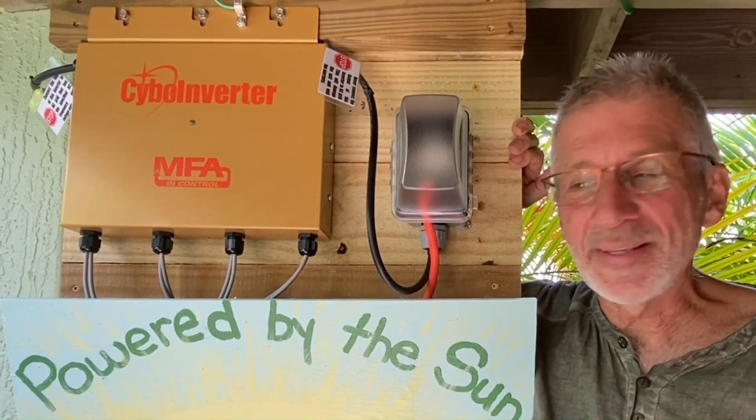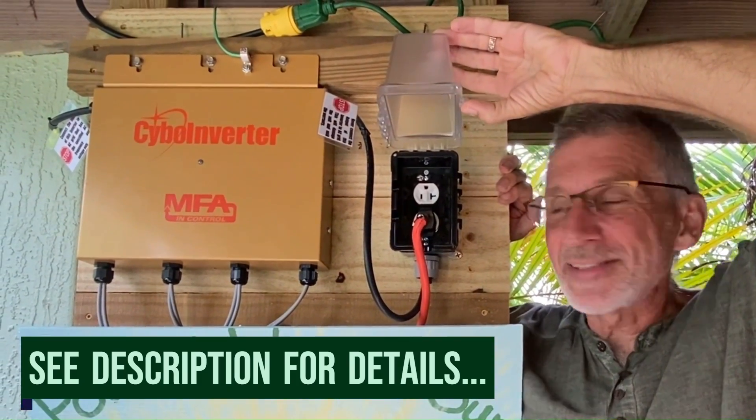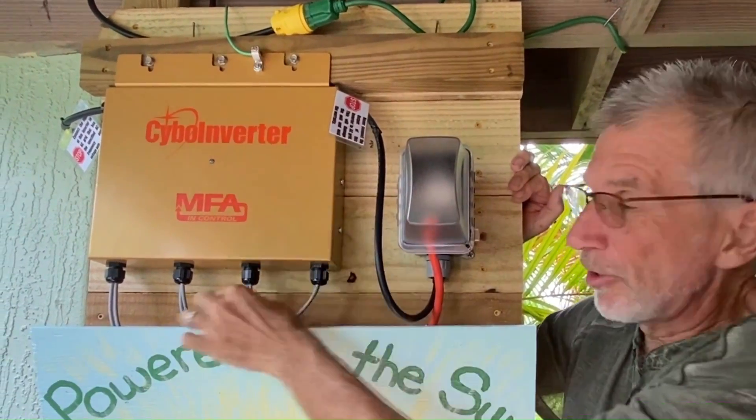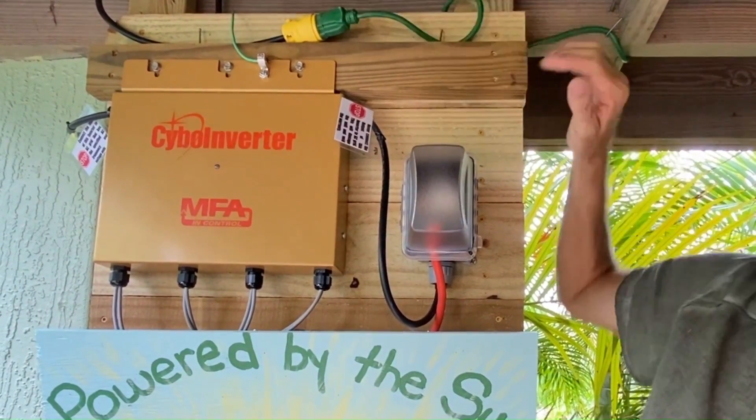This device is amazing. Simply hang it up, provide an outlet to plug in your appliances, connect your solar panels, and plug the unit into the grid. Oh, and of course, we need a grounding wire — earth ground.